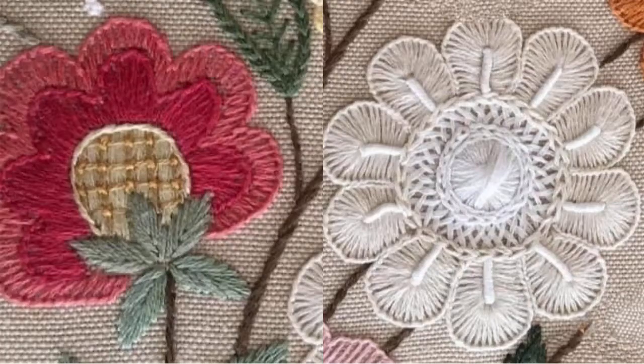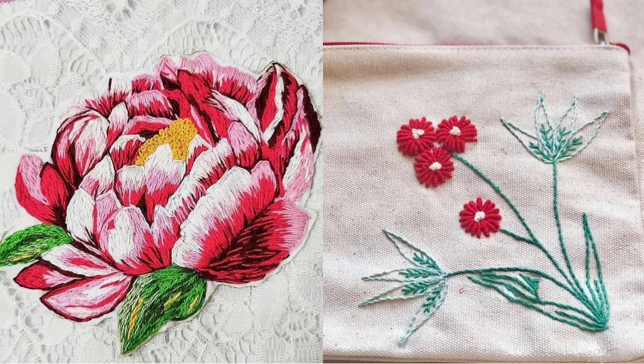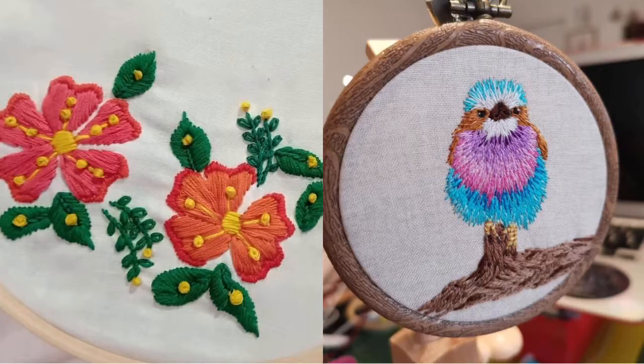I hope that my today's video is helpful. All of these designs use very creative different hand embroidery stitches like chain stitch, French knot, bullion stitch, satin stitch, and many more stitches that are easily made by embroidery beginners.